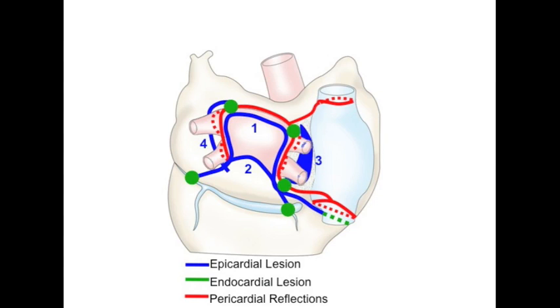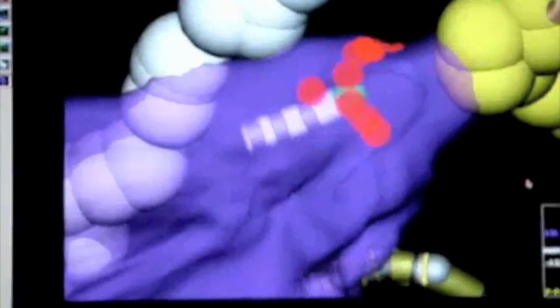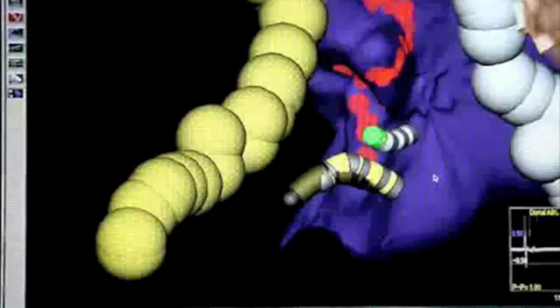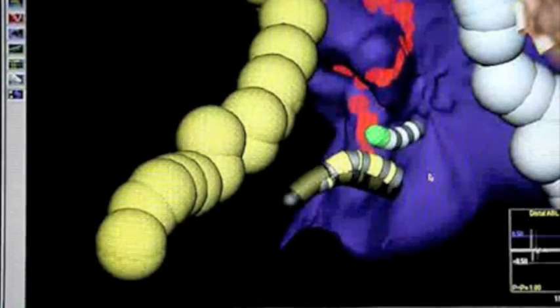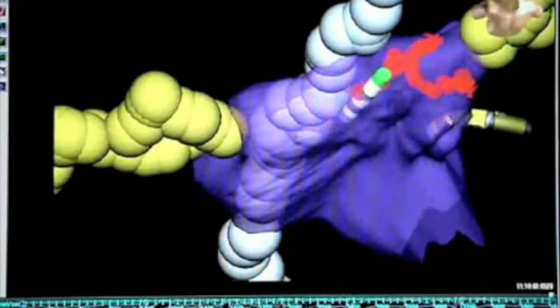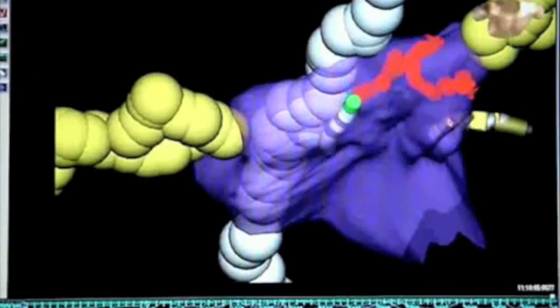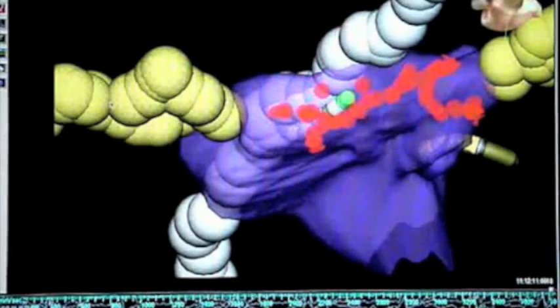There remain areas of the heart that are not reached with this procedure. These require an endovascular approach performed immediately following the epicardial approach. An electrophysiologist utilizing standard electrophysiologic tools goes about making a series of burns within the heart, completing the process.